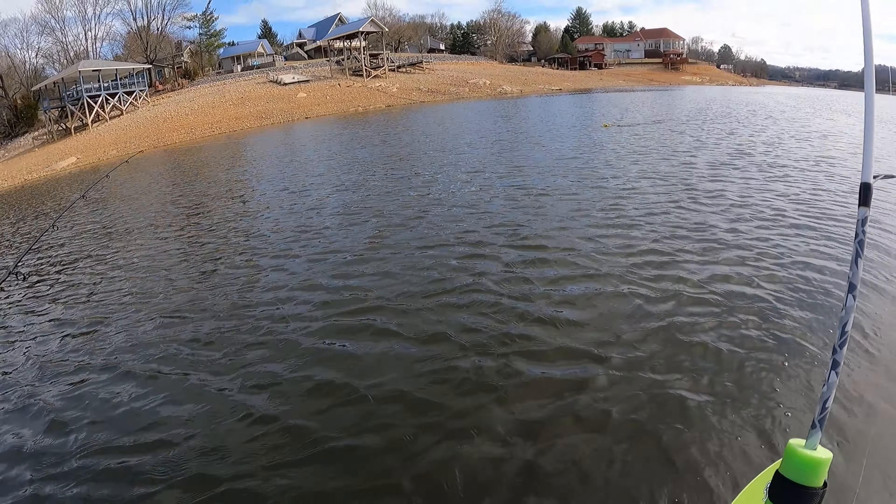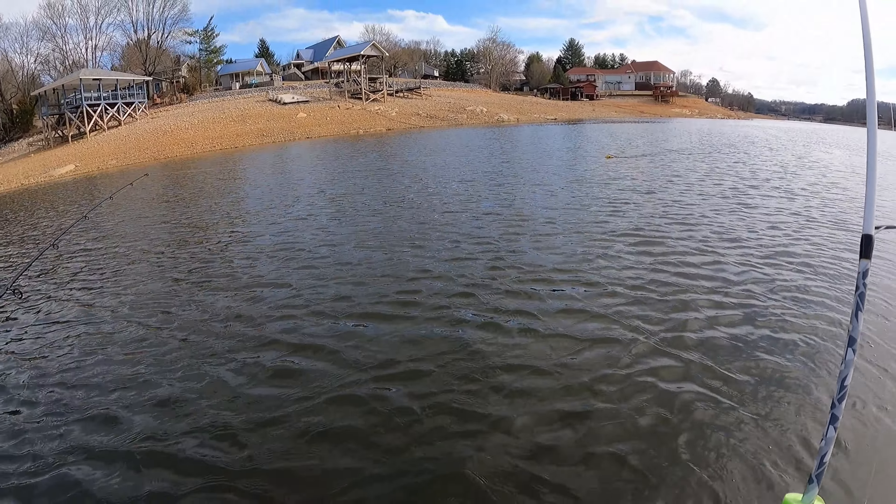Hi y'all, I'm headed to the lake. Got a cloudy day, got my kayak in the back, fishing poles, a dozen shiners, and we're headed to the lake on a mission to do some fishing. See y'all there.